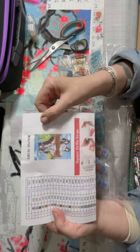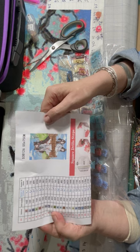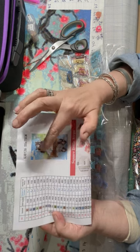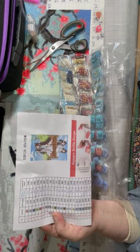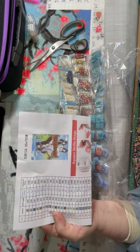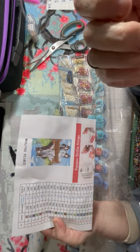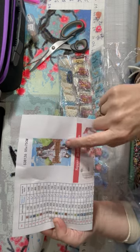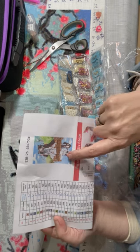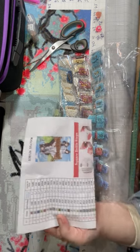And this is the cartoon version. So this is Mo Dao Zu Shi, the Grand Master of Demonic Cultivation. And there's Wei Ying and Lan Zhan kissing, because that's their relationship. It's sort of all the build-up to it, but you don't actually see it - it's all subtle, more done like on friendship. And there's Zhang Chang, and that's their reflection. I would probably have had that at the top, but that's just me.